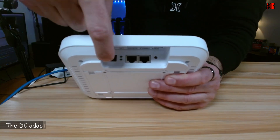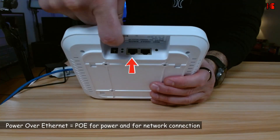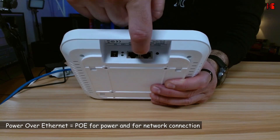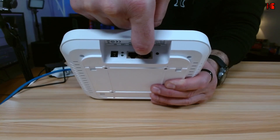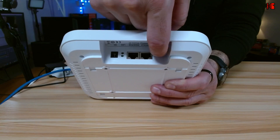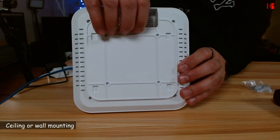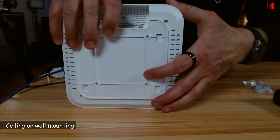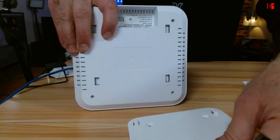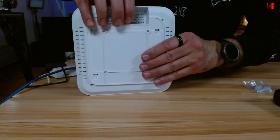These are the ports of the access point. You have the DC port in case you want to power it using an external adapter. Then you have an ethernet port which supports Power over Ethernet, and another one if you want to connect a device directly to the access point. The last one is a reset button. On the back, if you want to install it on the wall or ceiling, you have this back plate — you can simply push it up and remove it, then install the access point.